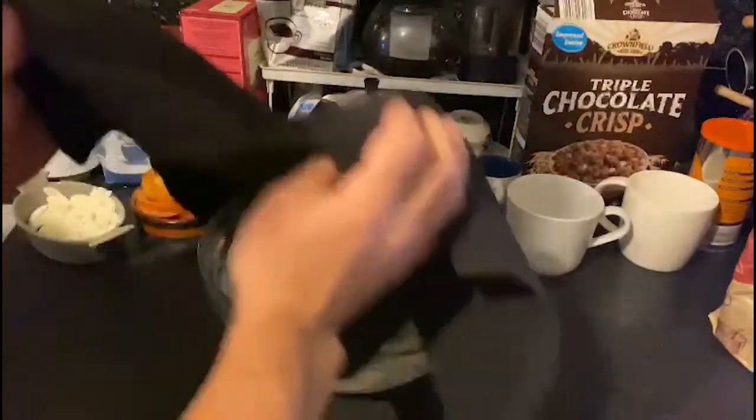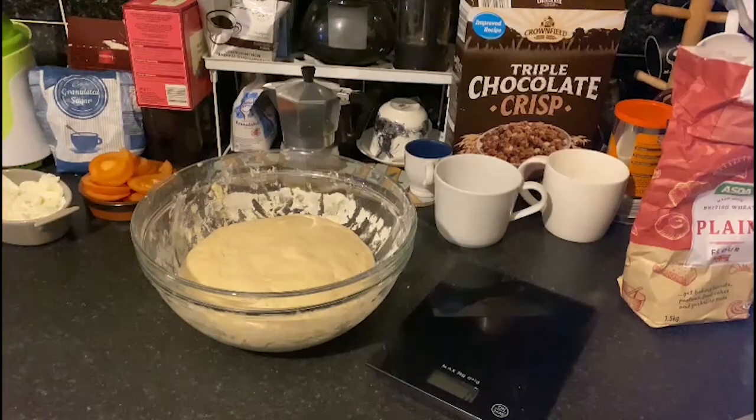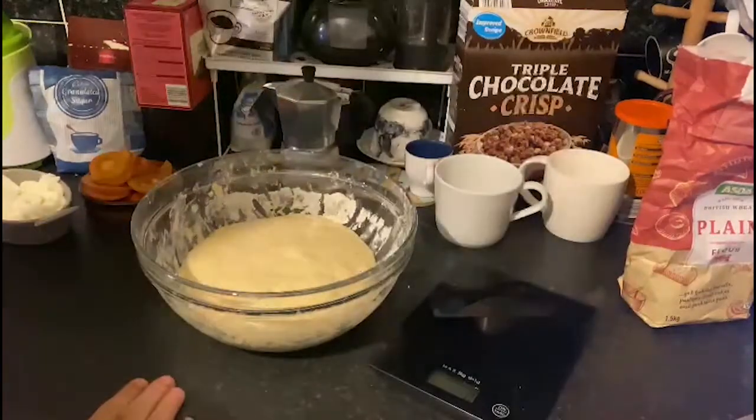Your dough is now ready. Before working with the dough, make sure your hands are clean and the surface is clean.